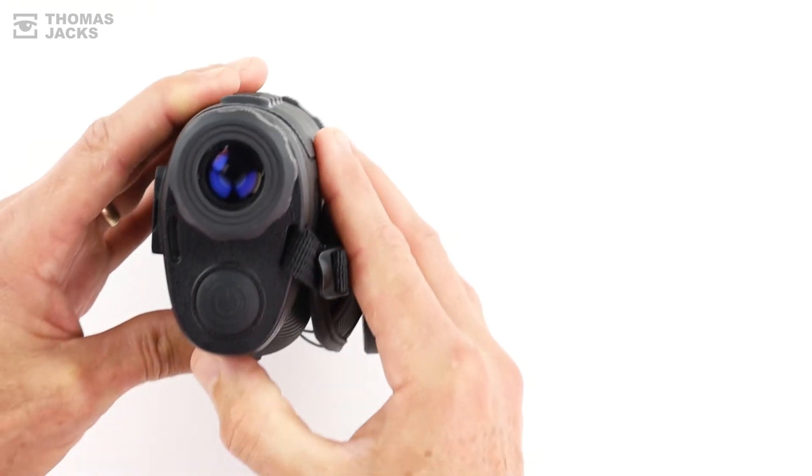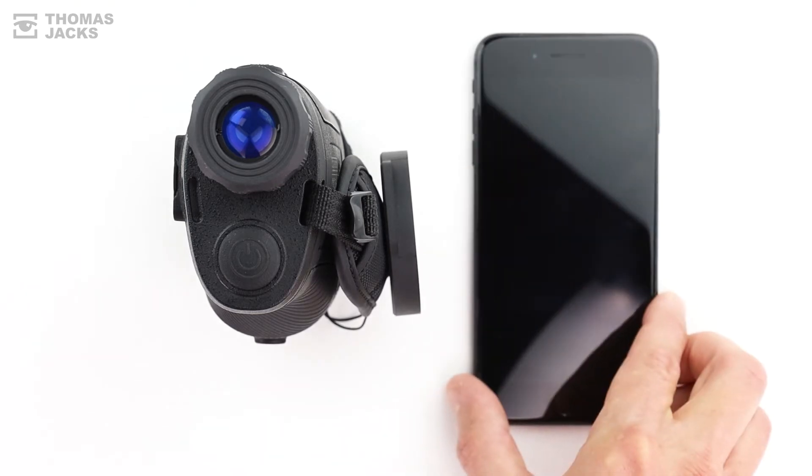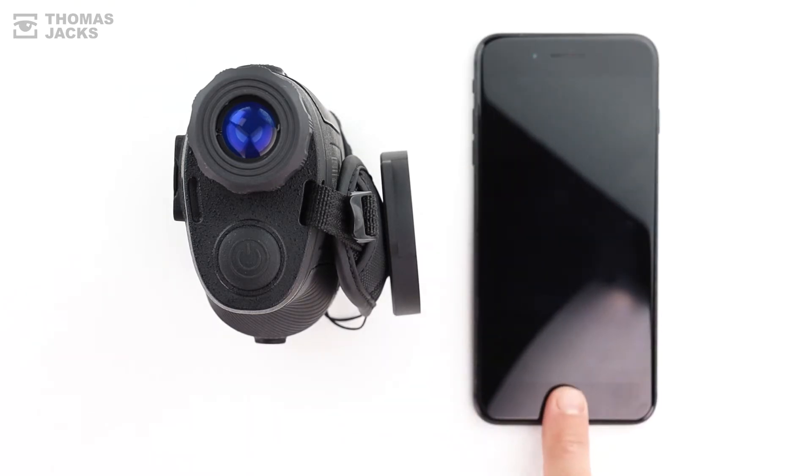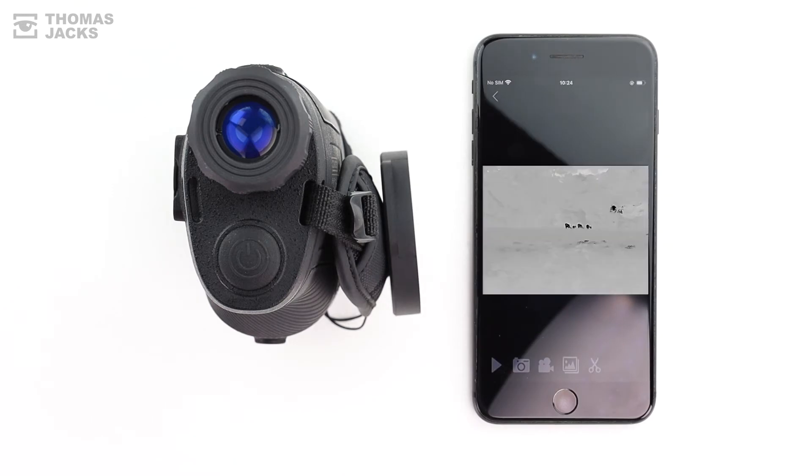From power saving mode, it starts up in under a second to deliver around 8 hours of continuous use. And there's a generous 32GB of built-in memory for photos and videos that you can view and record directly to your phone with a free app.